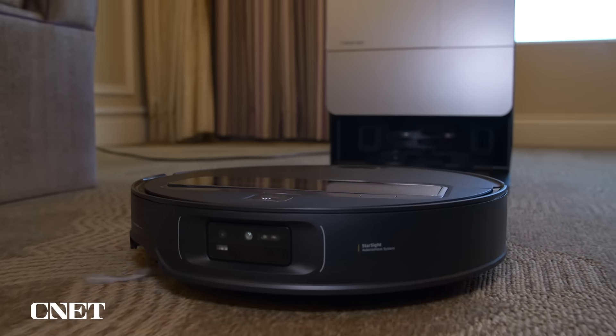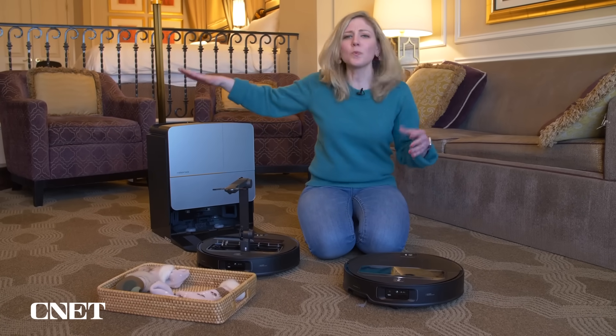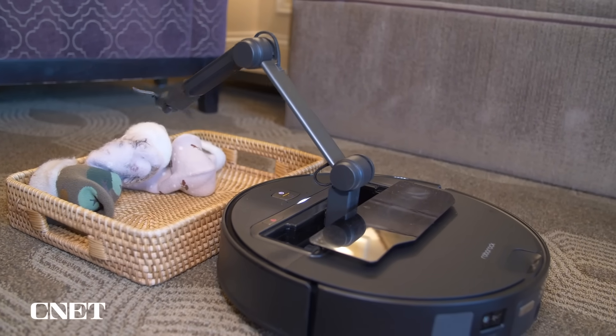If you're familiar with Roborock, it's already packed with a lot of tech. They have base stations that do wet and dry cleaning, and it self-cleans and self-empties itself. But now it just gives you an extra hand around the house.